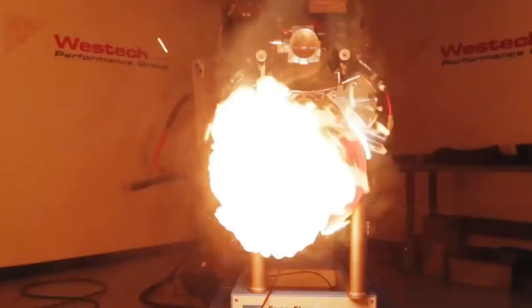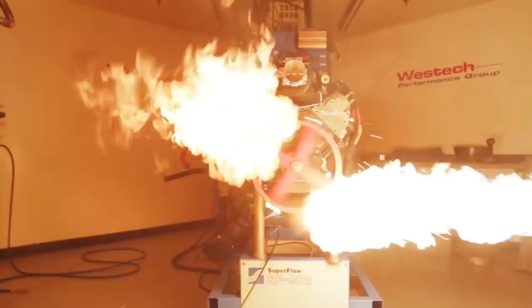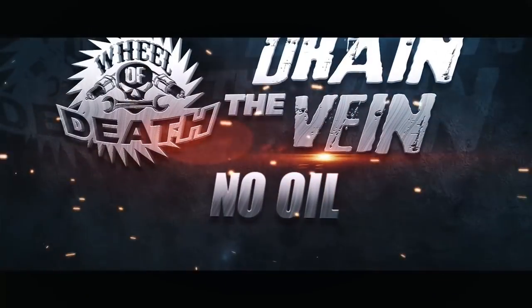Now that we're all on the same page, let's give this baby a spin. Anything with fireworks, I'm all in. It landed in section one, which means our lesson for the day was something we call 'Drain the Vein.'